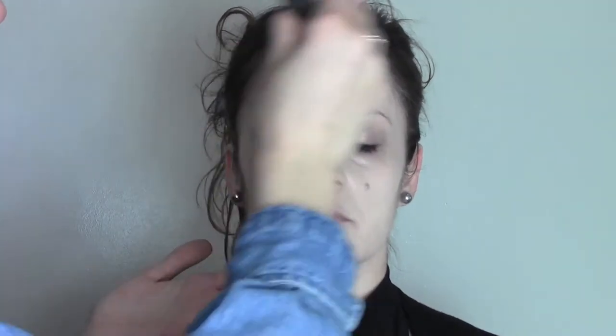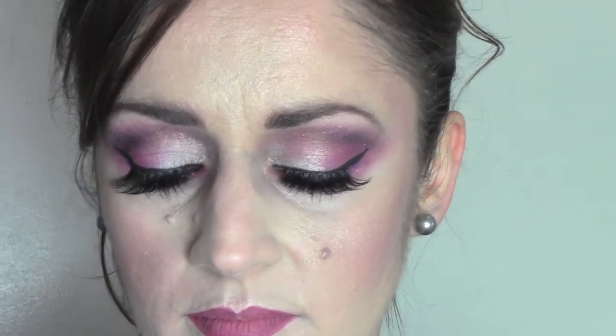So this was Ariana at the beginning when we started the transformation, and this is Ariana after. I hope you like the makeup. As always, if you do, don't forget to share the video or give me a thumbs up, and don't forget to subscribe. I'll see you in the next one — thank you for watching!